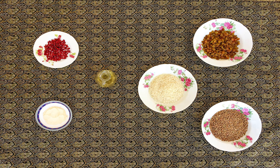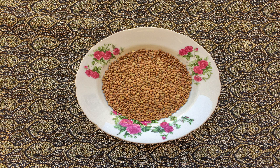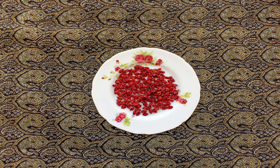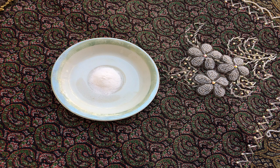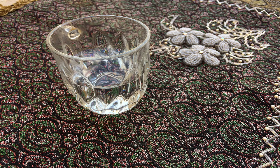For making this delicious food you will need two cups of rice, half a cup of lentils, raisins, barberry, saffron and salt to taste, plus frying oil and water.